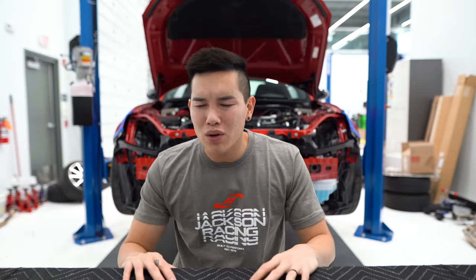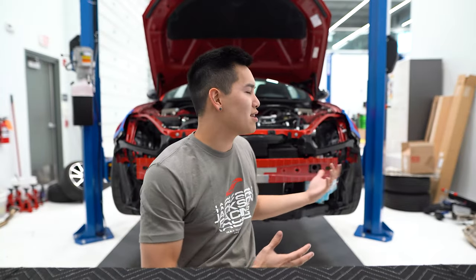How is it going guys? Up until now we've only done some minor stuff to the GR86, mostly aesthetic modifications, but today that is going to change. We're going to be installing the Jackson Racing dual radiator slash oil cooler setup. As the name suggests, it's a radiator with a built-in oil cooler, and some of you guys may ask why do we need an oil cooler — and that's a great question.